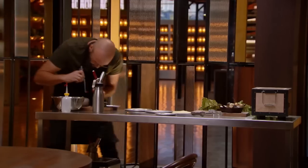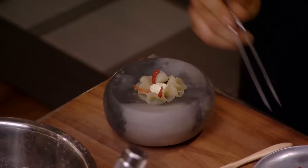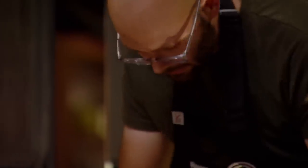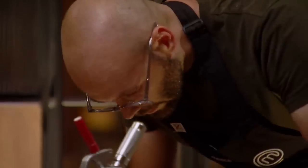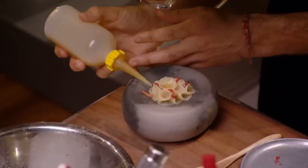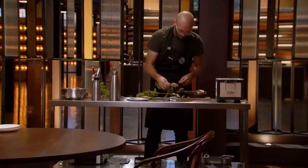I definitely feel more confident in round two than round one, but I'm not entirely sure that I've done enough to say that I'm safe. I ran out of time, so there are elements that aren't perfect.